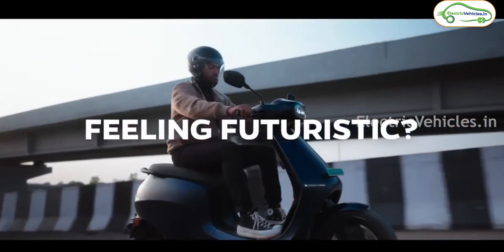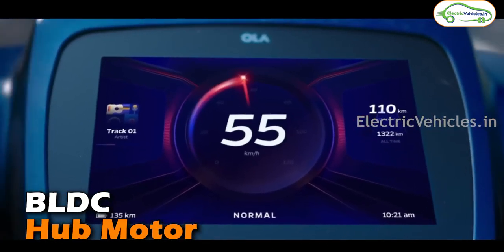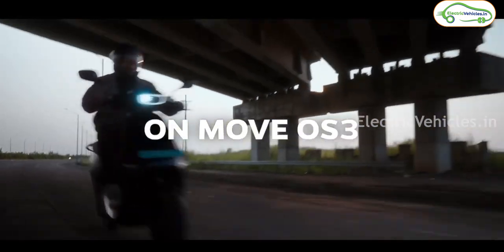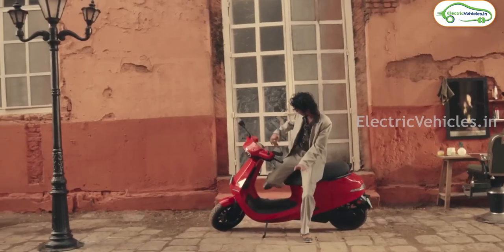Compared to the existing Ola lineup, the Ola S1 Air is going to have telescopic suspension at the front and dual shock absorbers at the rear. There won't be any mid-drive motor; Ola is using a BLDC hub motor in this S1 Air. There won't be any bump in the foot space and there will be a long grab rail — these are the design and technical changes compared to the existing Ola lineup.